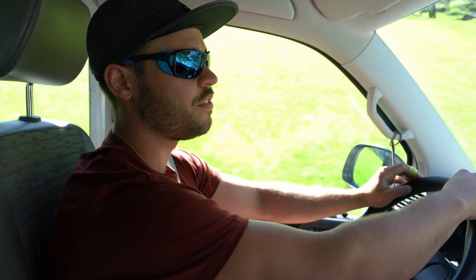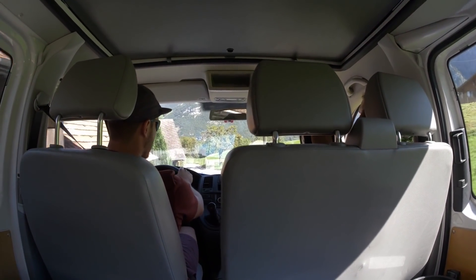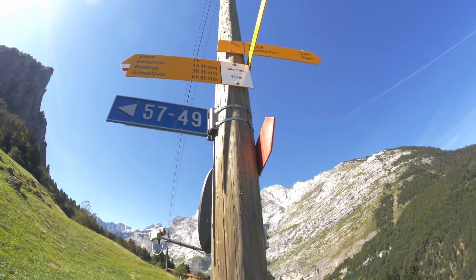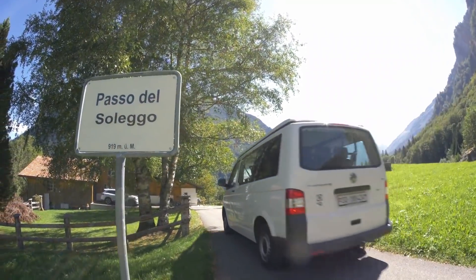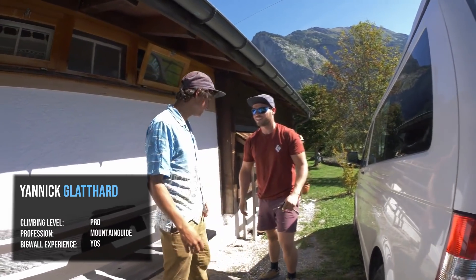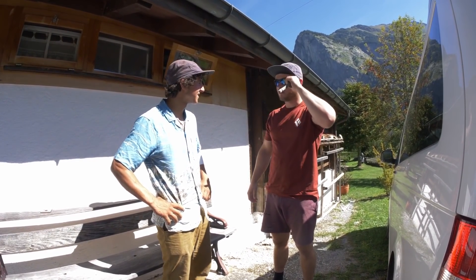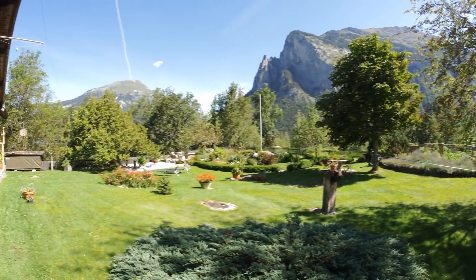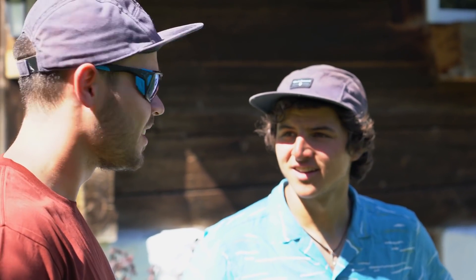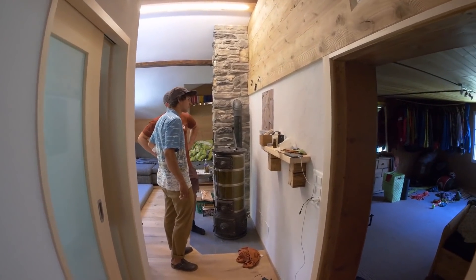Hello and welcome to another episode of Action Talk. This time it's all about big wall climbing. I myself don't have any experience in big wall climbing, so I'm meeting up with Janik Klothoff, who is going to show me all about it. Janik is a professional climber living in the Haasletal, mainly known for his performances in ice climbing competitions worldwide, but also an expert in technical climbing. He has opened many routes in the Swiss mountains and climbed iconic lines in Yosemite. His knowledge combined with his profession as a mountain guide makes him perfect as my mentor.